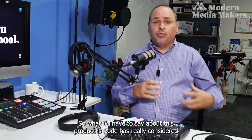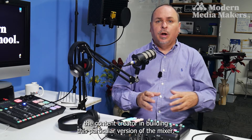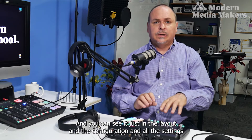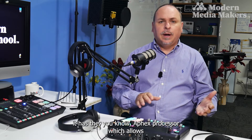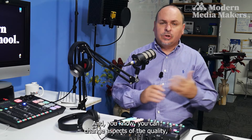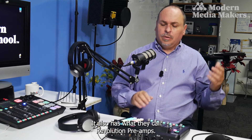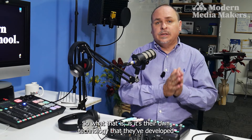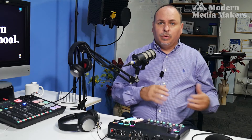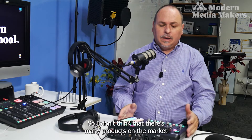This mixer also has MIDI control capability. Rode has really considered the content creator in building this version — you can see it in the layout, configuration, and all the settings. It has the APHEX processor, which allows for sound effects, compression, voice changes, deep voice, and audio quality adjustments. You can choose between podcast or broadcast modes, and it also has what they call Revolution Preamps — their own technology developed to create a cleaner signal and better audio amplification.